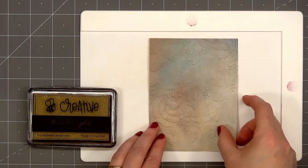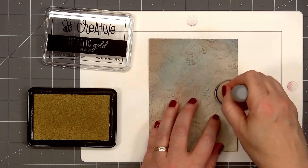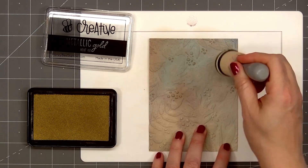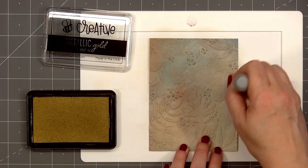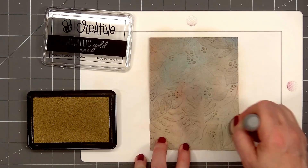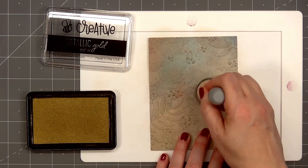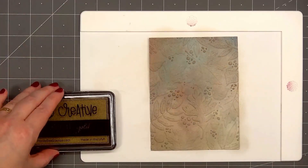I've already gone ahead and embossed this beautiful pattern paper and I want the design to pop just a little bit more, so I'm adding Honey Bee Stamps Metallic Gold Ink. I'm just lightly brushing it on the embossed areas. Once I add the metallic ink, the berries and the detail on the leaves are really starting to shine. The designs in the paper pad are just gorgeous — it looks beautiful with or without the extra ink.